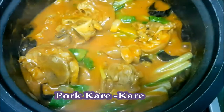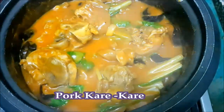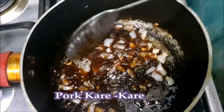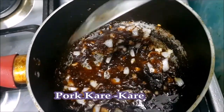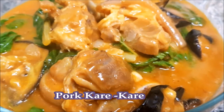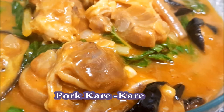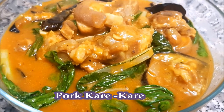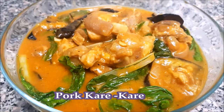When the vegetables are cooked, our next step is the side dish — we sauté the bagoong in onion and garlic. And here is my version of kare-kare. For more recipes, please don't forget to subscribe to my channel. Thank you for watching guys!